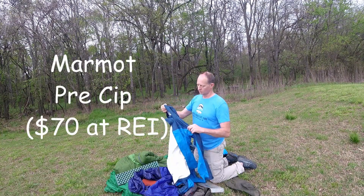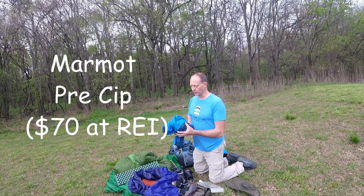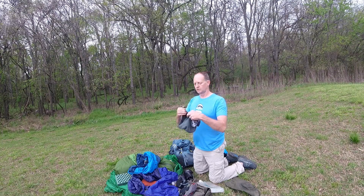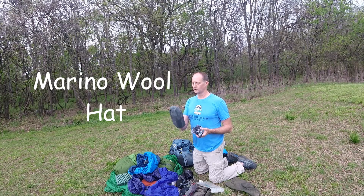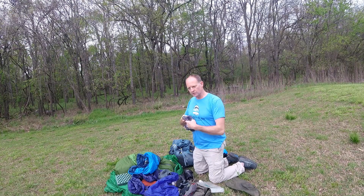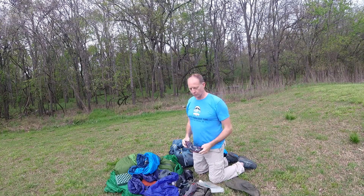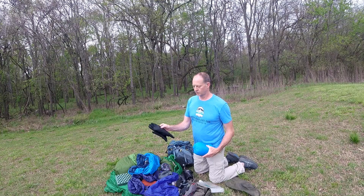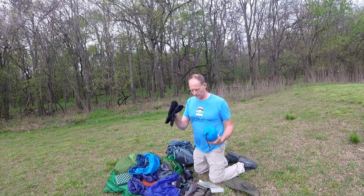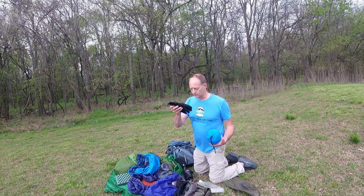My rain jacket is a Marmot Precip. I've had one before and wore it out until it was pretty much falling apart, so when it was time to give it up I just got another one just like the old one. I also have my hat and a buff that I would wear sometimes — you might have seen it around my neck, it keeps your neck warm, and if it was really cold I might cover my face a little bit if the wind was blowing hard. I got these gloves at Academy — they're water resistant, did great, very warm.